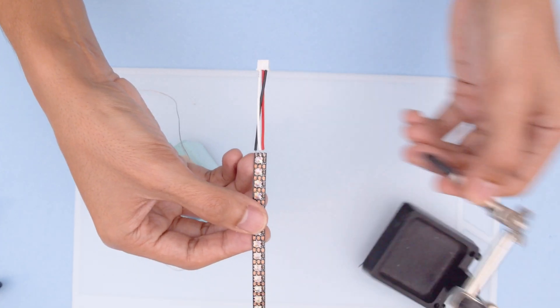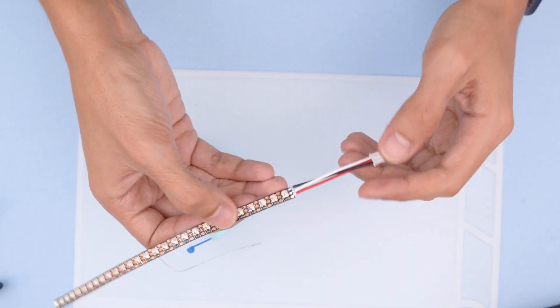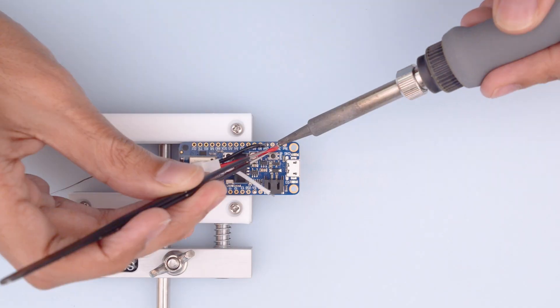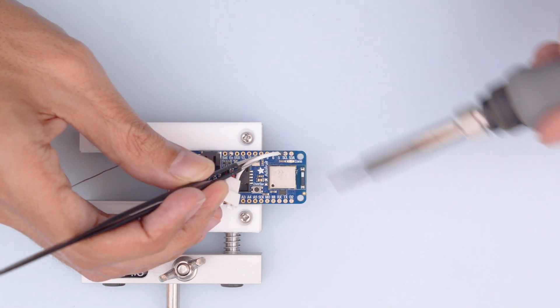Third helping hands can help you keep those wires in place while soldering. Next we'll wire up the Adafruit Feather. We'll solder the JST cable to ground, voltage, and any of the available data pins.